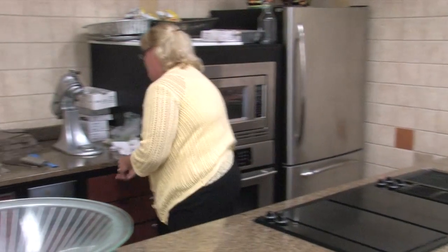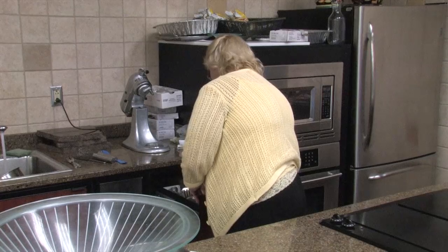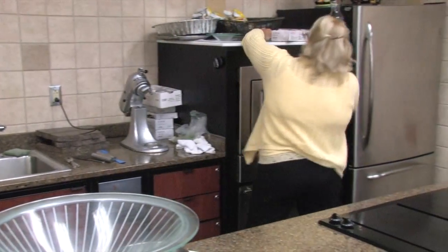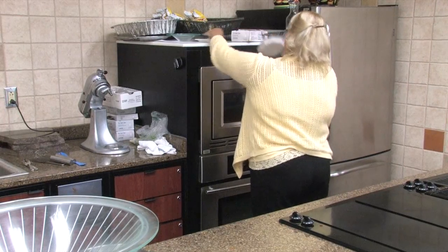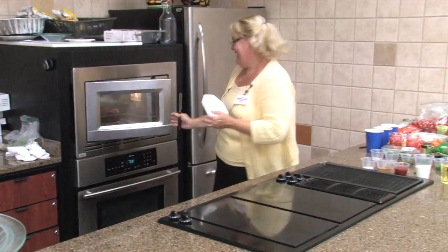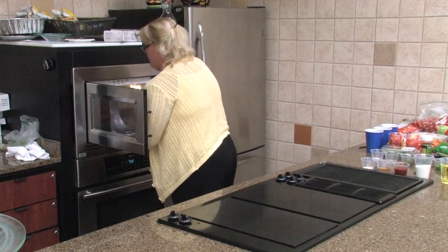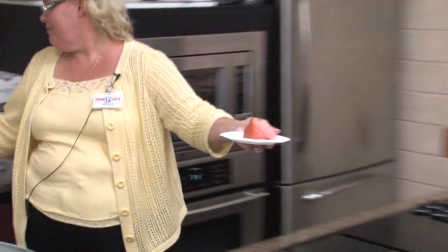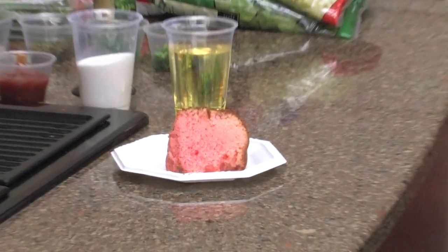I'll set that for about 30 minutes. Let me get a knife really quickly. I got all kinds of stuff in the sink. Let's cut a piece of this off and show you. This is our strawberry banana soda pop cake. So it's a really good moist cake. I'm sure you all will like it when we serve that out this evening.